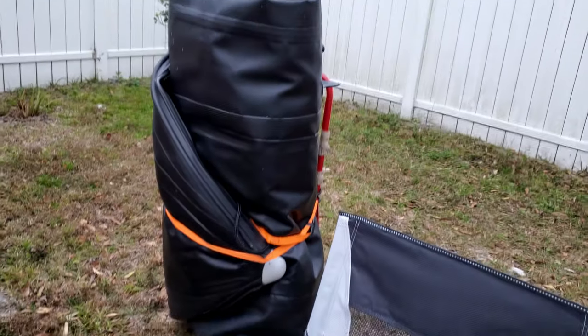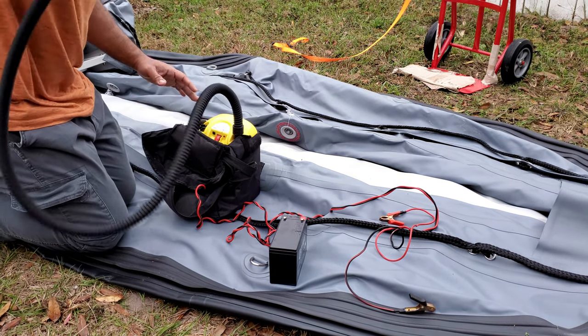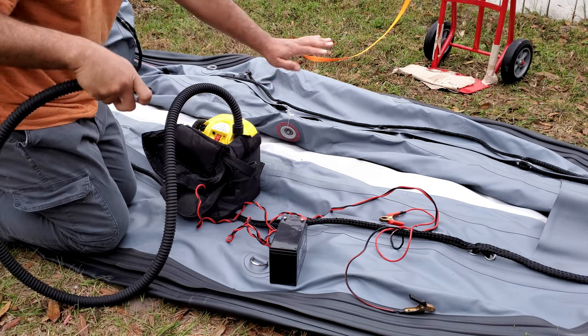I'm going to open this one up and show you guys an example. I'm going to show you how to inflate a bladder — not the entire thing, just one bladder. For those of you interested in how long it takes to inflate an inflatable boat, I actually made a specific video just for that with this pump. I'll put a card in the corner and also link it in the description below.